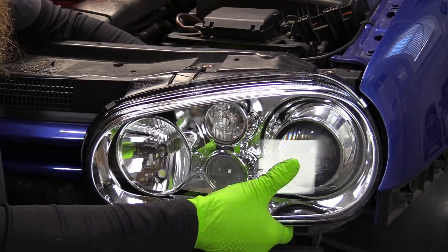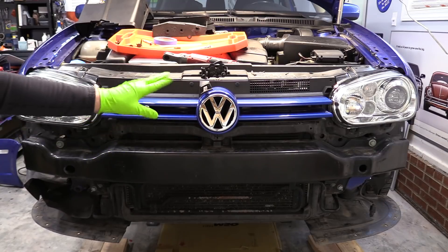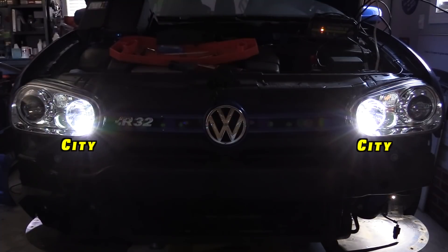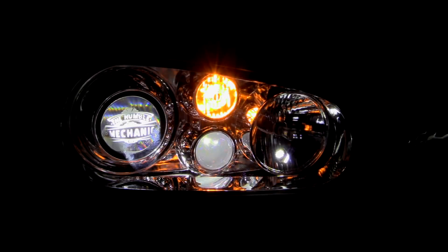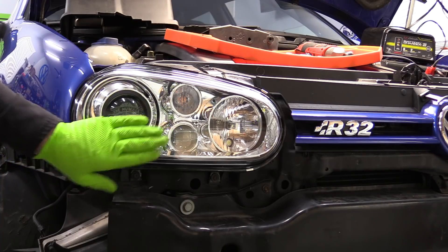We will take our new fresh headlight, set it in place, plug it in, and go ahead and start your screws. Now that we have our headlights loosely installed, we really want to go ahead and test them here. That way, if there's any kind of issue, we don't have to take the bumper cover back off to fix it. You want to make sure you run through all of the lighting. All right, we tested our lights — everything works. They are awesome.